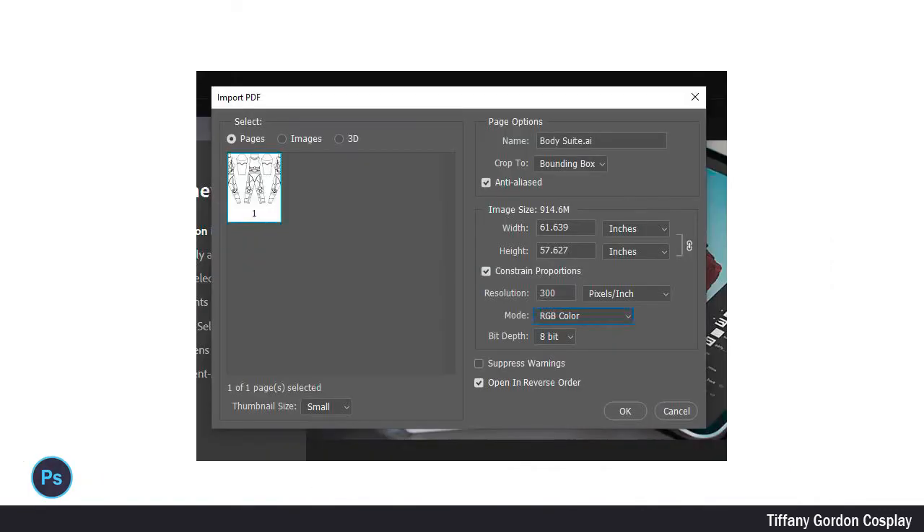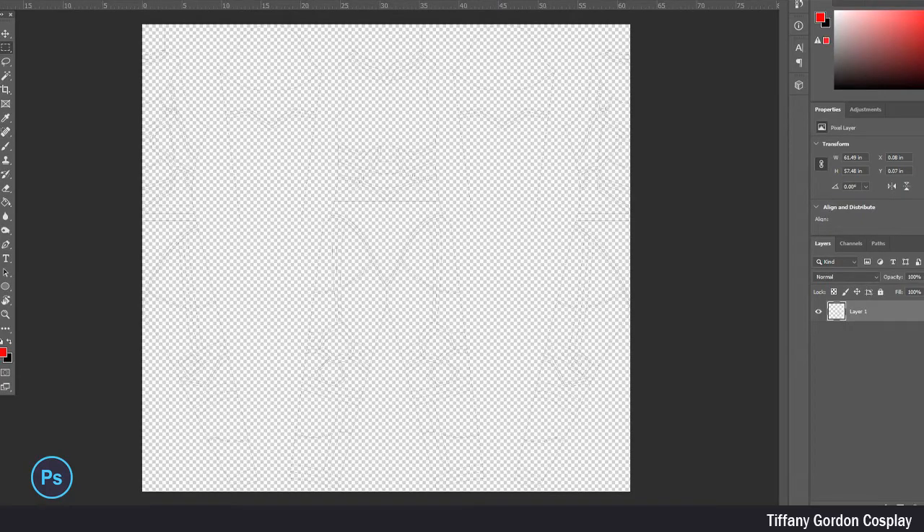Don't forget to save! I next opened up the Adobe Illustrator file into Adobe Photoshop. This file should be the exact measurements of your previous file and you should not have to do any scaling in Adobe Photoshop. Here's what the file looks like when it's opened.